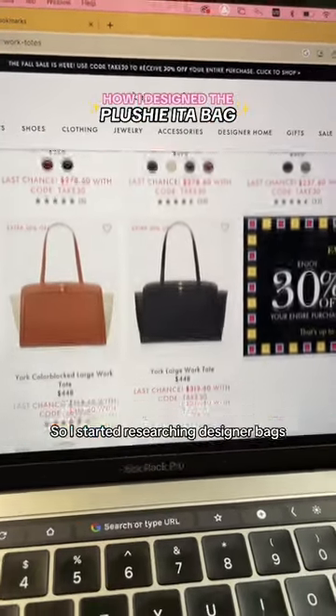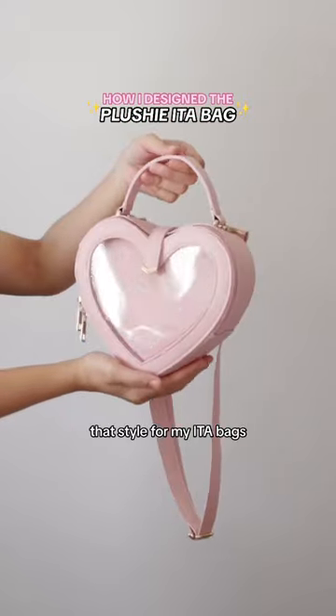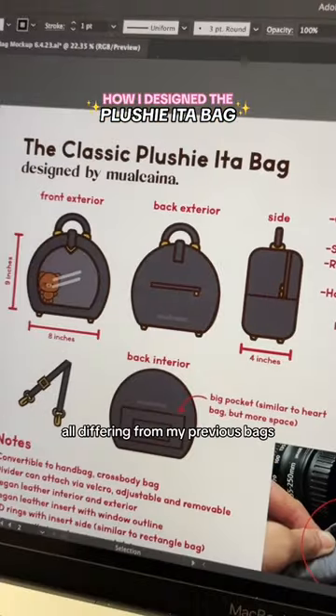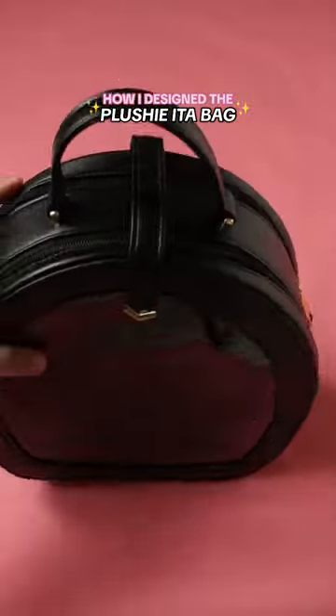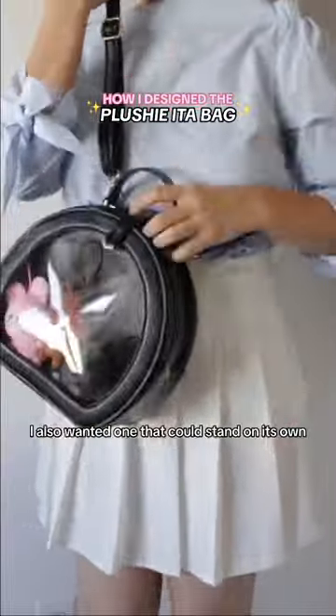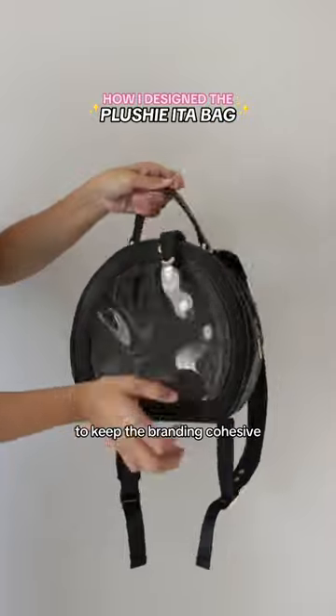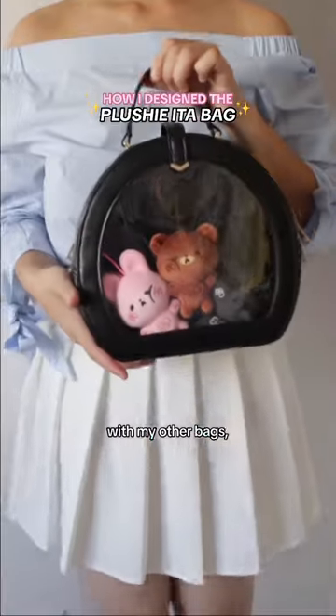So I started researching designer bags, since I tend to lean towards that style for my Iida bags, and wanted one that can fit a majority of plushie styles while differing from my previous bags. I also wanted one that could stand on its own, so I kept the bottom flat and included the upside-down triangle hardware to keep the branding cohesive with my other bags. And here's how it turned out.